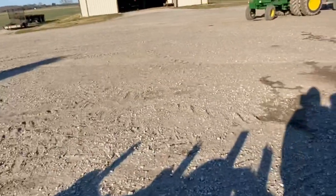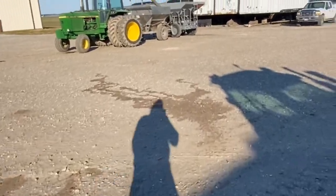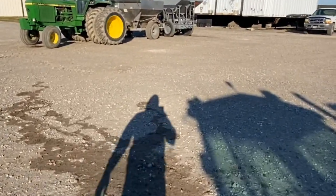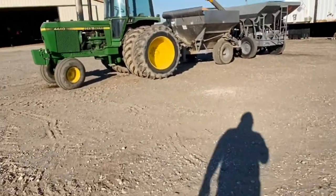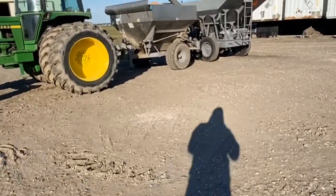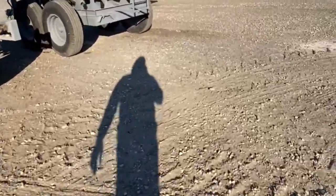My brother was supposed to spread this fertilizer sometime, but he's with his woman - he's all in love, so it's hard to get him to work weekends. He's got about that spinner left to spread. I don't know what's left inside here.